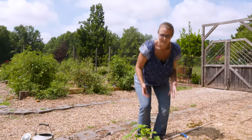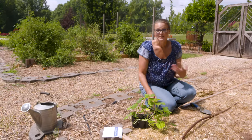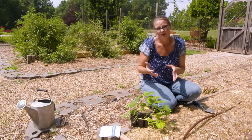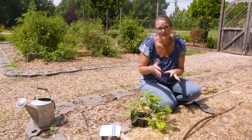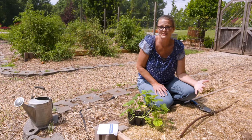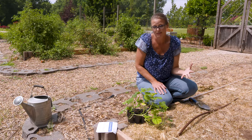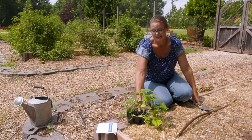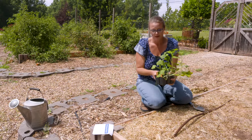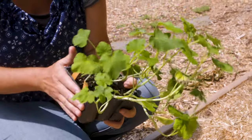Fall gardening has never been quite as popular as spring gardening, but some gardeners say it's actually even better. Although you have to establish your plant in the heat of summer, the plant is really growing into more mild conditions when it starts fruiting for you. So it will get better as the plant continues to grow — the environmental conditions will improve.